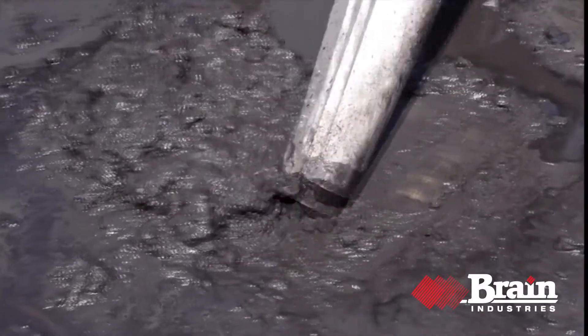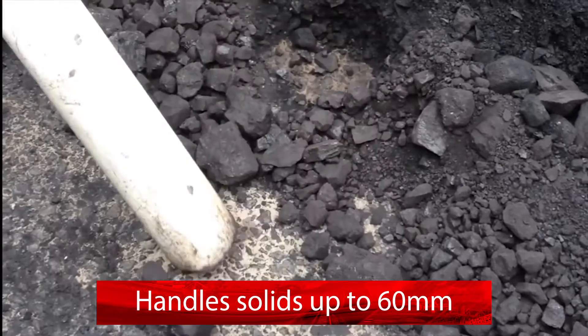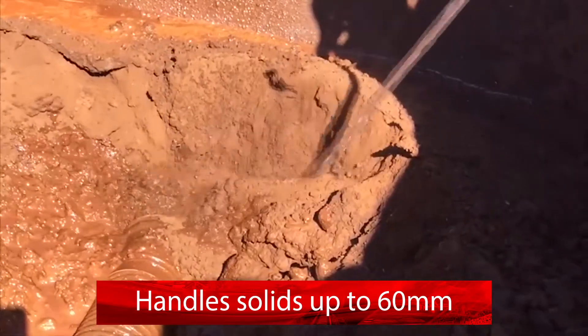It easily handles slurries, muds and sludges with solids up to 60mm. Rocks, coal, sand, water — anything that flows.